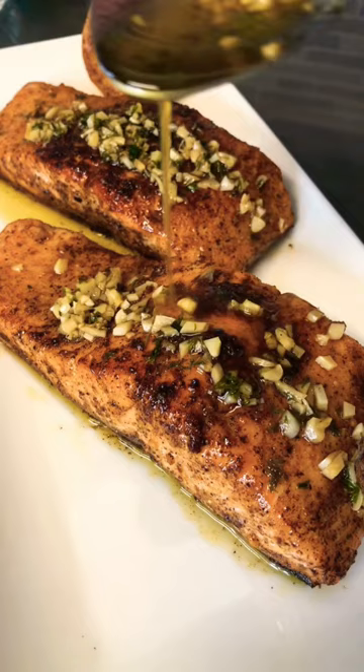Hit it with some chives — doesn't that look delicious? I paired it with some homemade yellow rice. Let's see how it tastes. Good god.